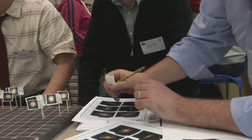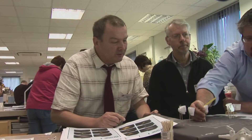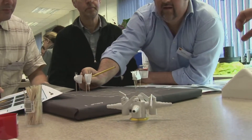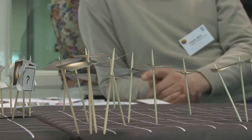The pupils then have to plot the position of each galaxy on their grid using a flag on a cocktail stick. Once all the galaxies have been plotted, pupils are asked to see if they can spot any patterns in the distribution of the different galaxies. Each group has a quarter of the Virgo cluster, so when all models are ready they can be put together.